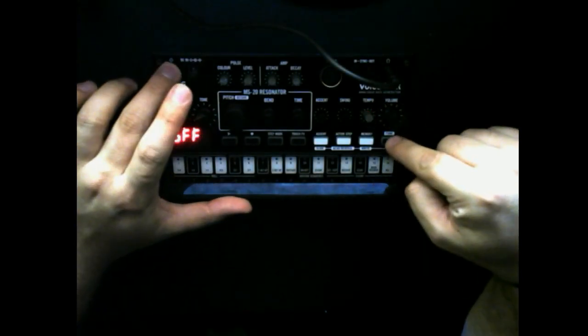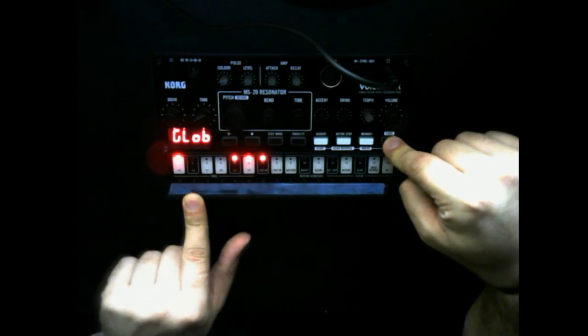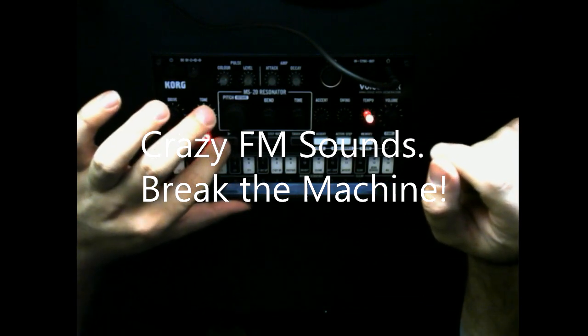Here's a tip: if you start it up while holding the Function button, it'll show you several options. One of these options will extend the tempo range out to 10 to 500 BPM. There's no reason not to do this - if you have it in your live rig, you're going to be MIDI-syncing anyway. But if you have it on its own, you could push it to something that approaches FM synthesis.